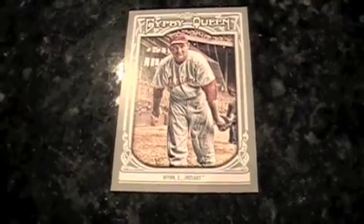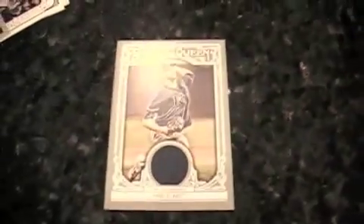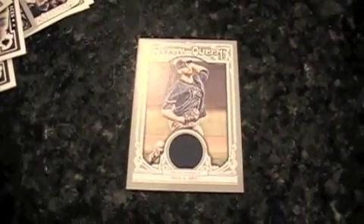I got my last hit here — I got a David Price jersey, and not the bordered mini, it's a full size. That's respectable, that's a pretty cool one. I still have one to go — it's an autograph. So with a patch already in this one, I shouldn't have high expectations, but we'll see.